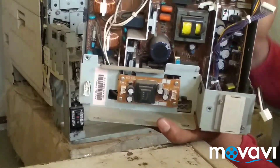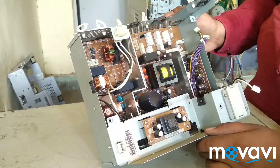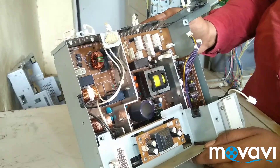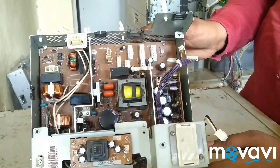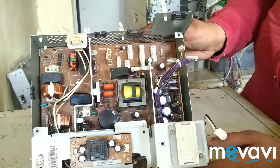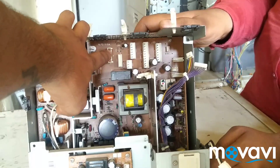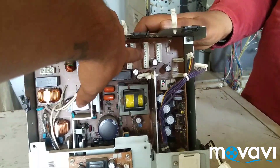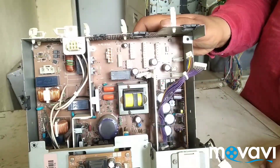Let's get out of this board. We can also get out of this board. The board is also connected to the board. This is a very good thing.